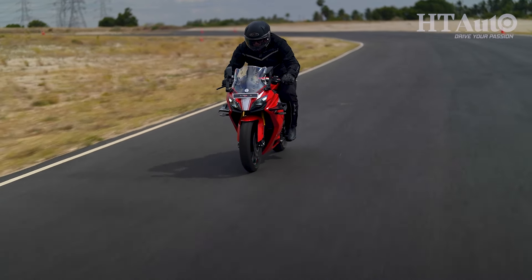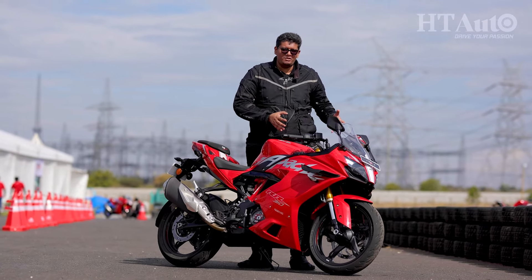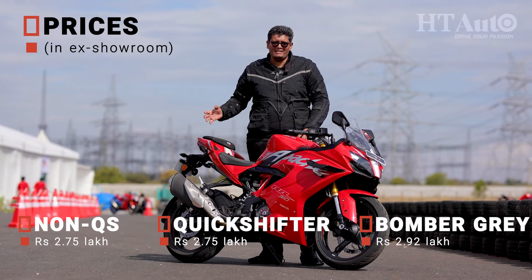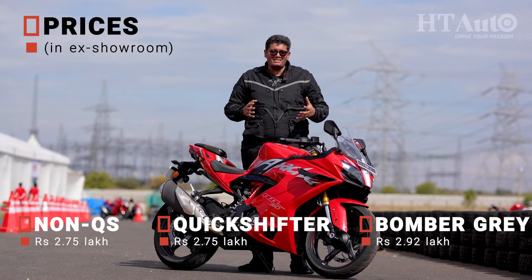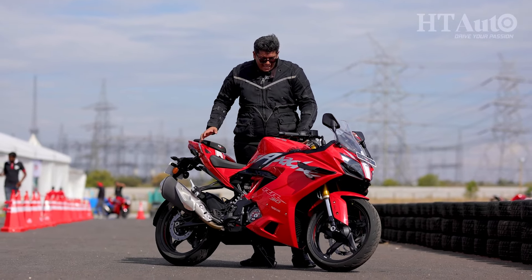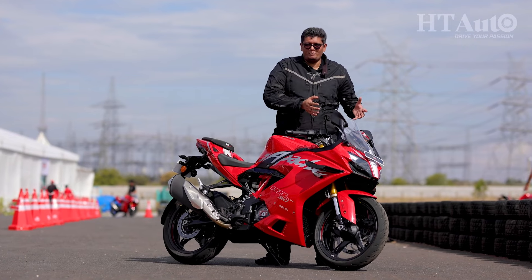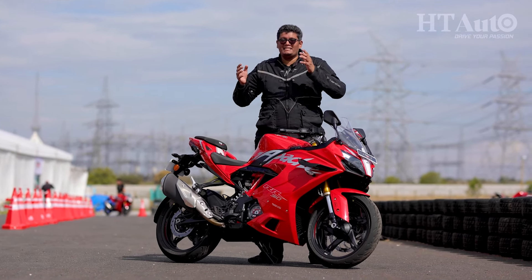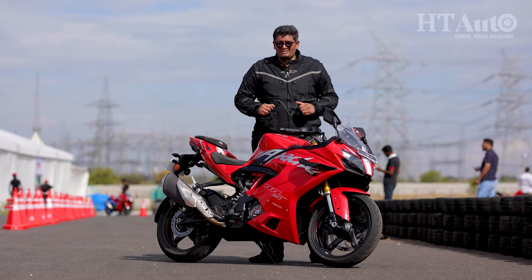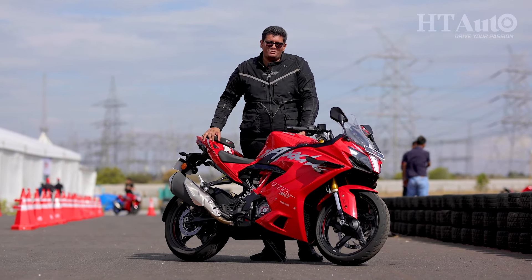Braking performance remains potent with the same setup as the older model and is par for the course. We've liked the Apache RR310 in its previous forms, and incremental upgrades are always a nice thing. This is a very likeable motorcycle, and barring refinement issues, it does so much so well that it's easy to recommend to anyone wanting to start track-based riding or explore what a good motorcycle can do in the 310–350cc segment. Prices start at Rs 2.75 lakh; you get customisation options including a version without the bi-directional quickshifter, one with it, two paint schemes, and a BTO dynamic kit and dynamic pro kit that brings the full electronics suite, plus a race replica colour scheme.